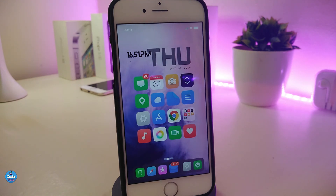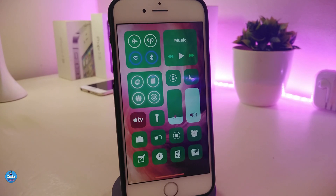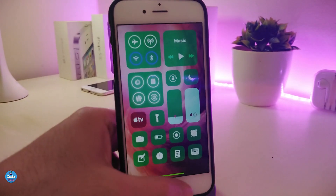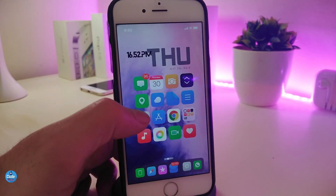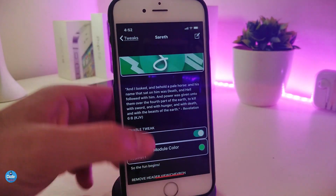The next tweak is called Serif. Serif basically allows you to customize, colorize, and even change the background of your Control Center. You can take a look right now — the colors and even the background of my Control Center look different from the default springboard appearance.